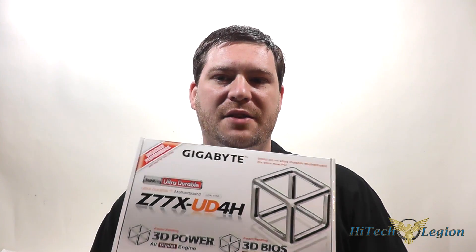Hello everyone, this is Wade from Hitech Legion, and in this video we're going to be giving you an overview and showing you benchmarks for the Gigabyte Z77X UD4H motherboard. It is a standard ATX form factor motherboard with an LGA1155 socket supporting Intel 2nd and 3rd generation core processors, Sandy Bridge and Ivy Bridge.